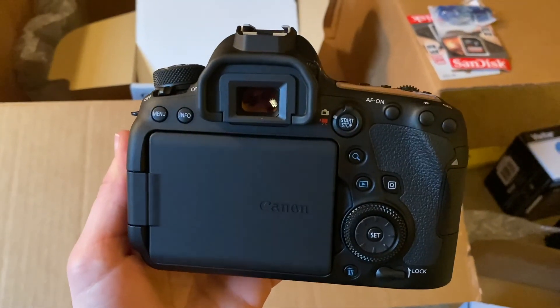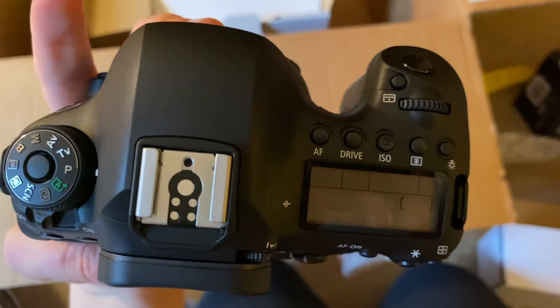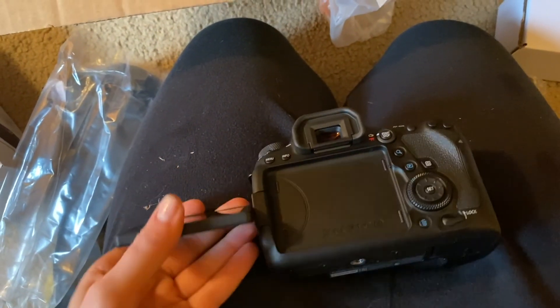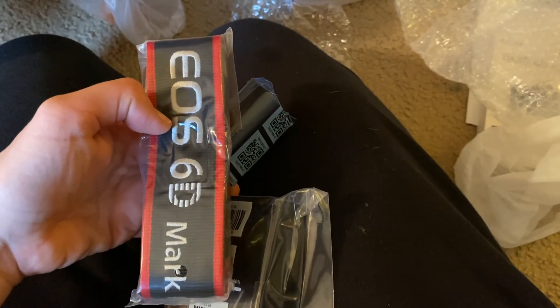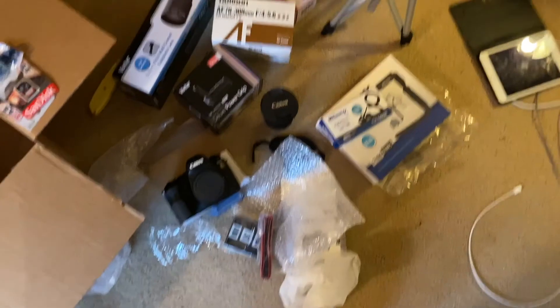There it is — the 6D Mark II! It's very light, very shiny, and it smells like a new camera. There's the wheel at the top and all the buttons. The screen comes out and swivels, which comes in so handy, especially when you're doing low angle shots — I use that all the time. Strap, battery, battery charger — one day I'll get a fun strap, but until then this will do just nicely. There is the beautiful camera body.